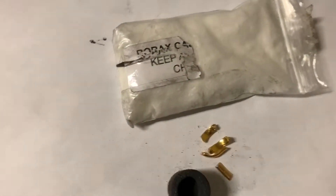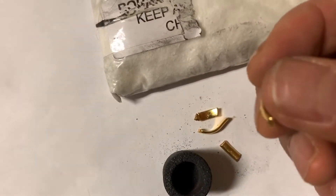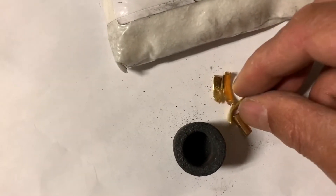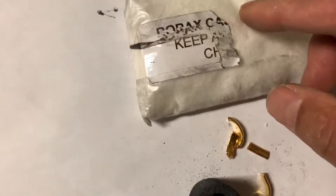Welcome back. Today I'm just going to do a quick video. I have a discarded wedding band here that was made in India and consists of 24 karat pure gold. This is soft gold and I was able to easily cut this with a pair of wire cutters. I have some borax, so what I'm going to do is put the gold in this graphite crucible.